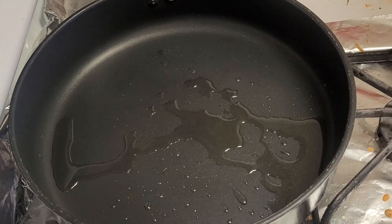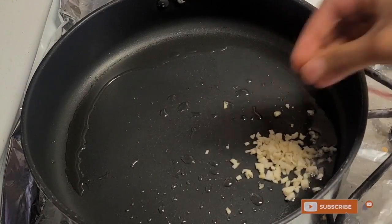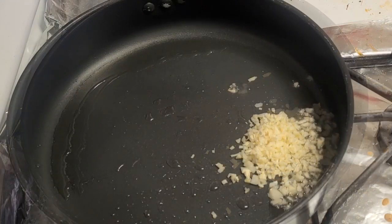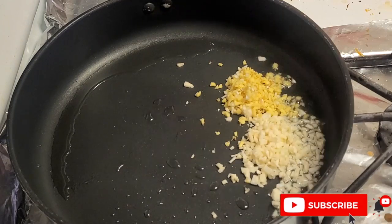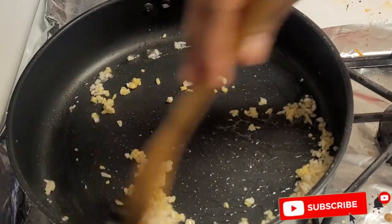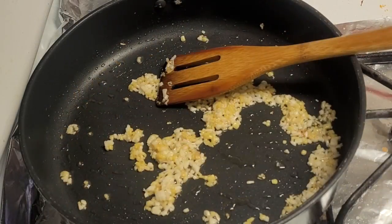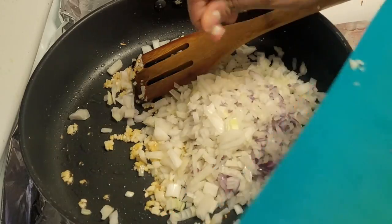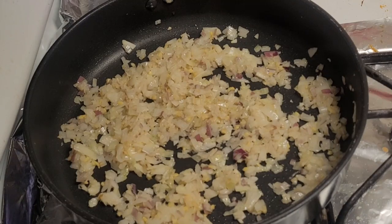Put oil in a pan. I am going to add some salt, then some green chilies, and some spices. I am going to add some onions in the pan.